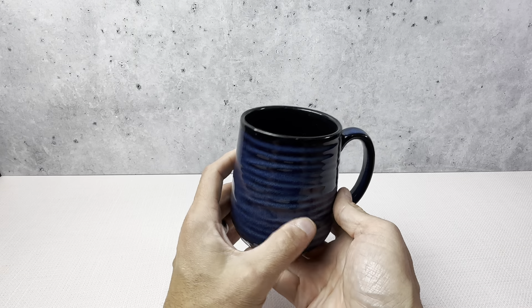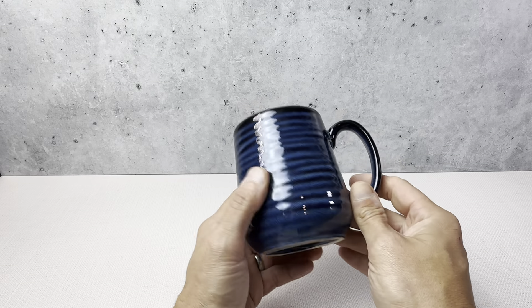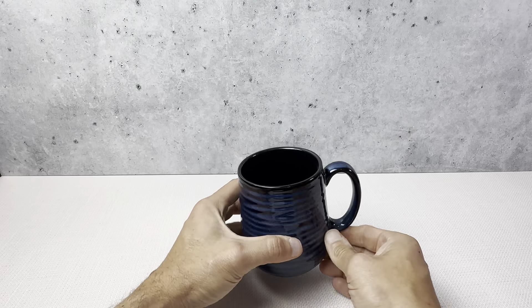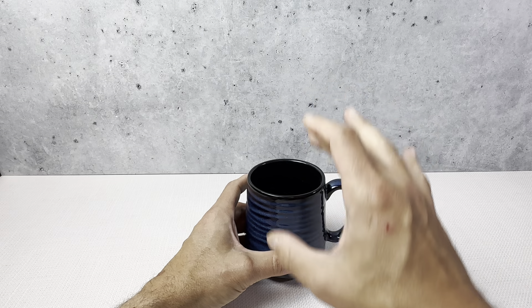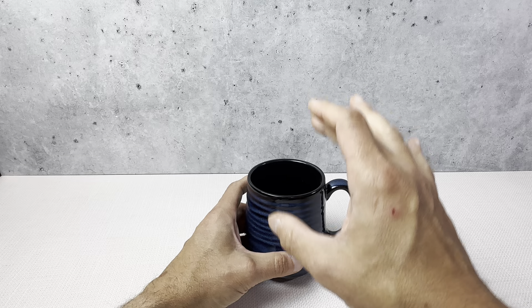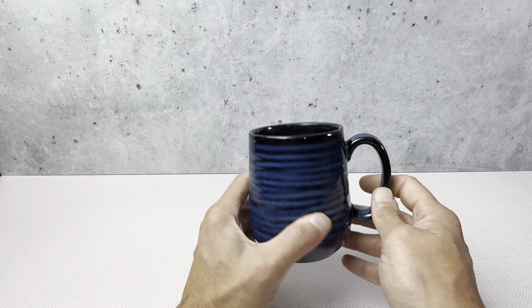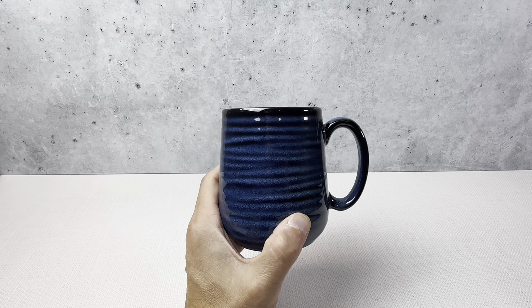Again, I'm a repeat buyer of these — they just do a really nice job. This is the Hassense 12-ounce coffee mug, navy blue, and they do come in other colors. It sits four and a quarter inches high, about the same as a Coke can. Dishwasher safe, microwave safe — just really nice coffee mugs. Highly recommend them.